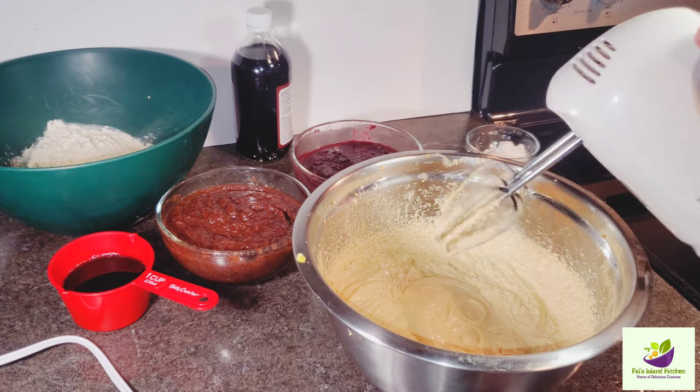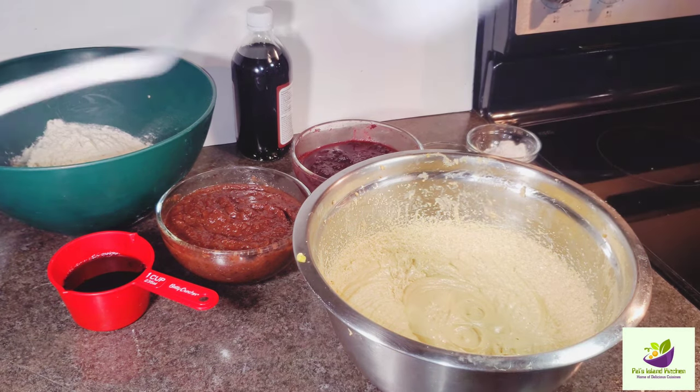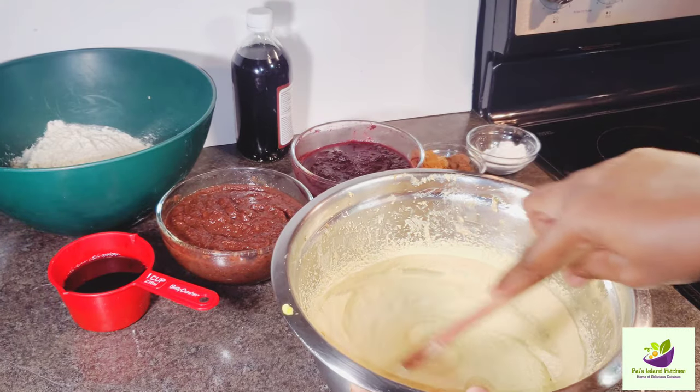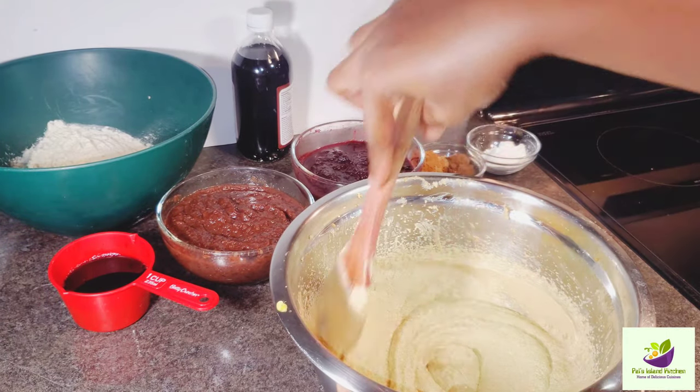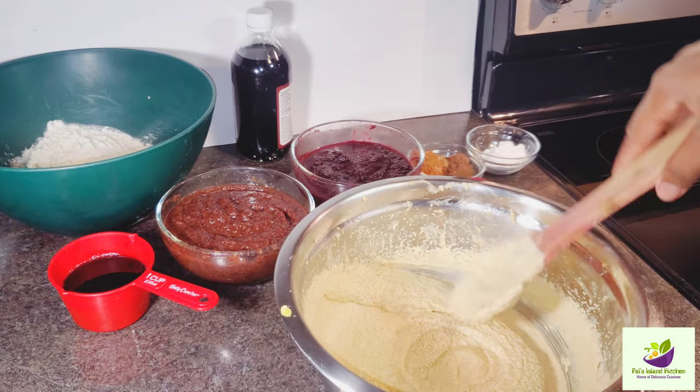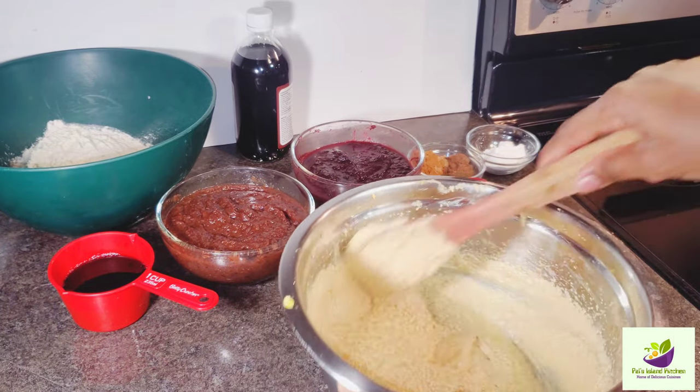We're finished now with the eggs, butter, and sugar. Now I'm going to switch from the mixer to a wooden spoon, because we're going to do the rest of the mixture with the wooden spoon.